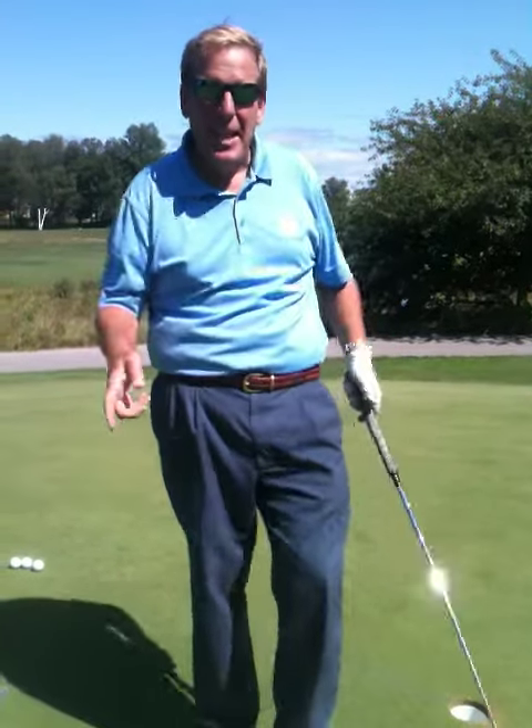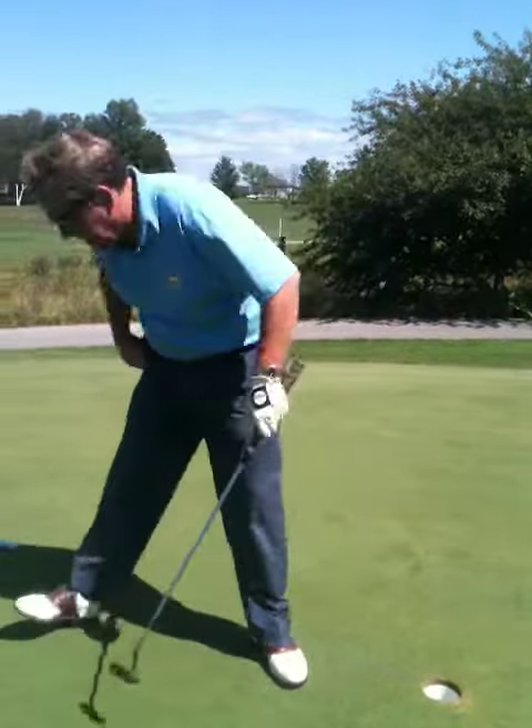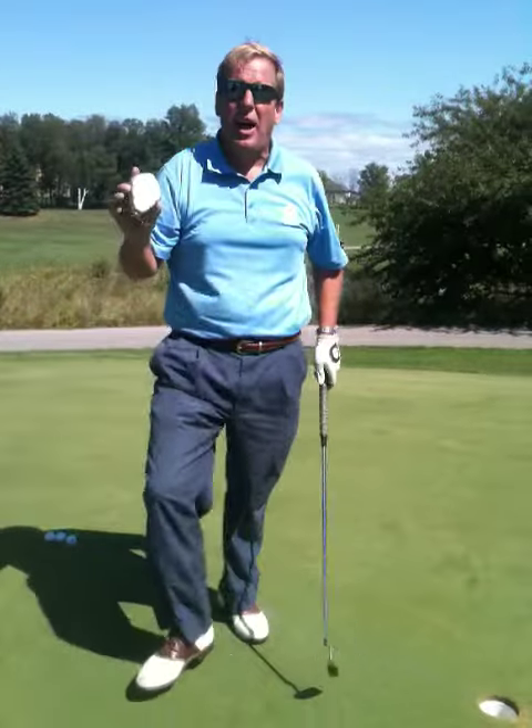Hi everybody, it's Terry Crick from IPGAGolfCoach.com. Today I'm going to show you one of my secret weapons for becoming a much better putter from three to five feet. It's as simple as a chalk line — you can pick it up at any hardware store.